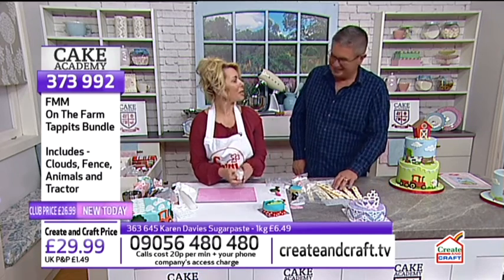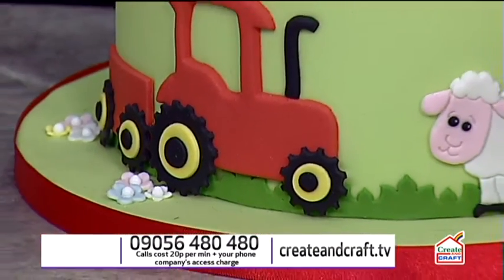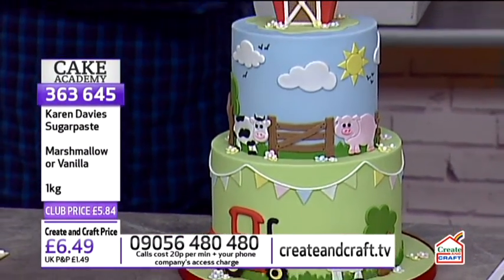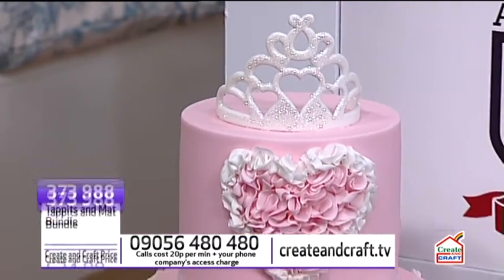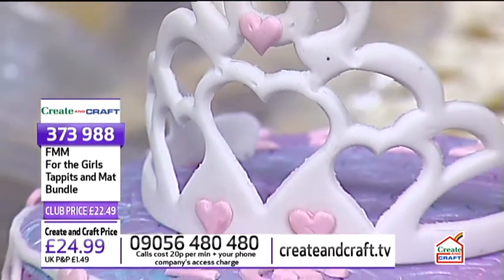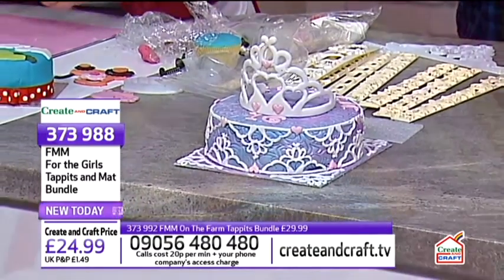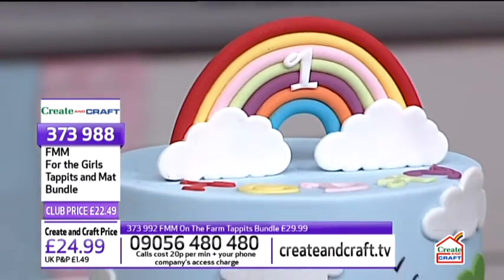Not only have we got the farmyard scene, we also have kits for girls and kits for boys. We've also got letters of the alphabet in different size cases. All of this is on the website at createandcraft.tv — there's a dedicated Cake Academy section. Moving on now to the girls' tappets and mat bundle, starting with the tiara.